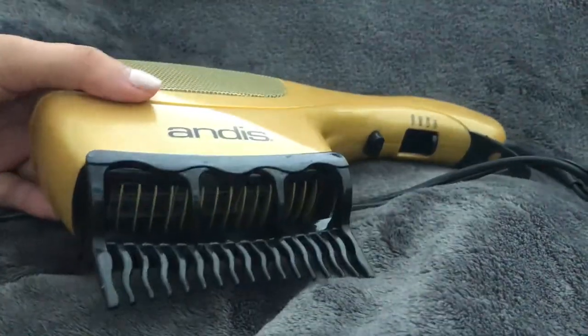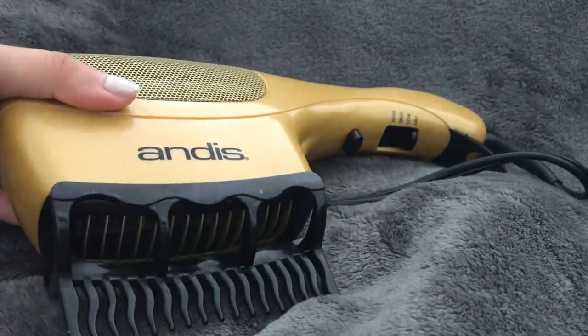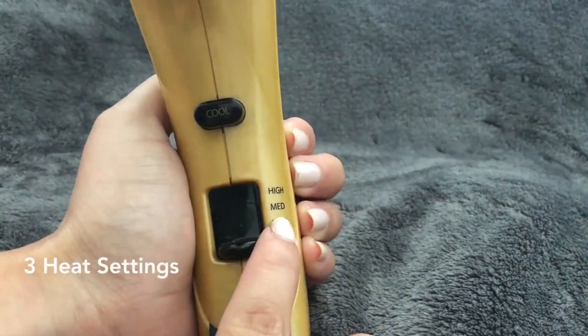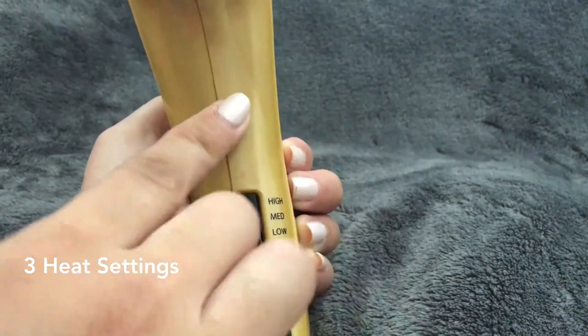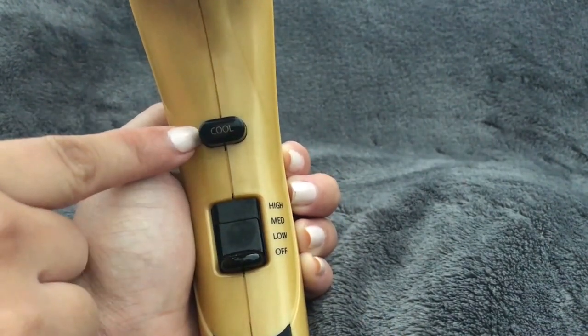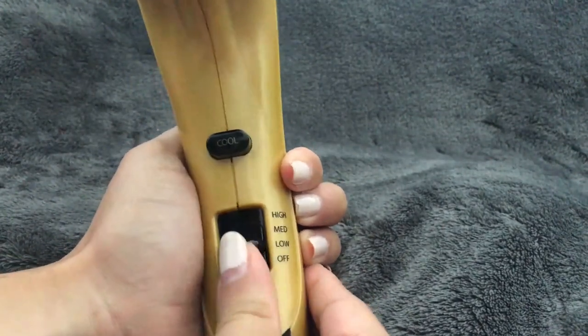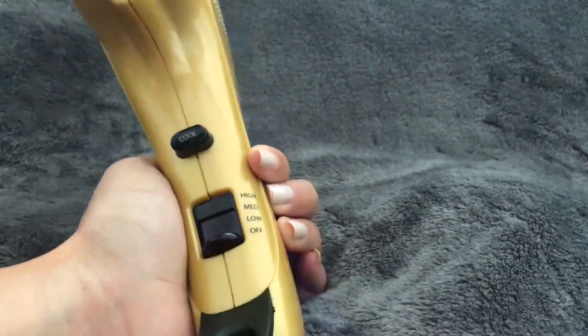This dryer has three different heat settings: low, medium, and high. You can also press the cool button for cool air. Just like a regular blow dryer, you push it up to whichever setting you want to use.